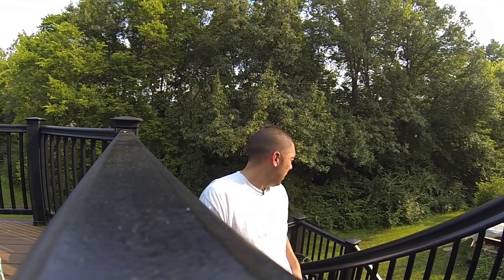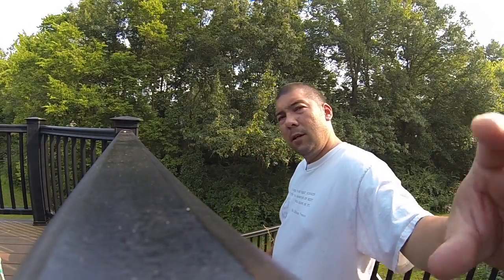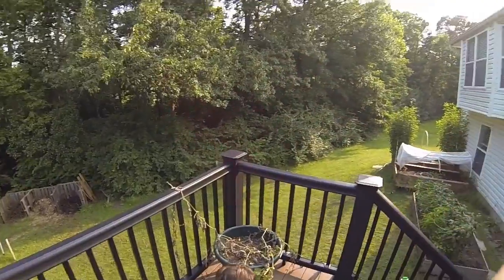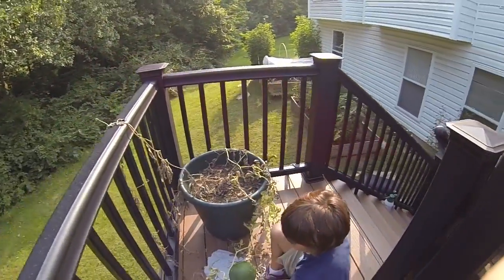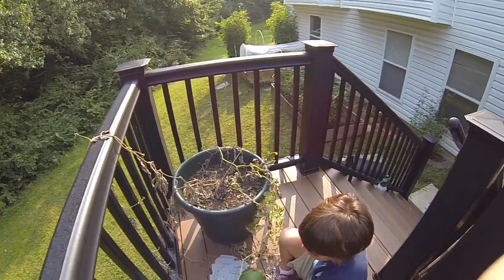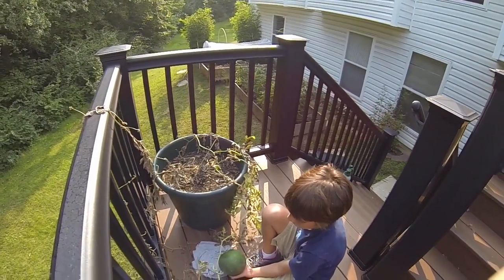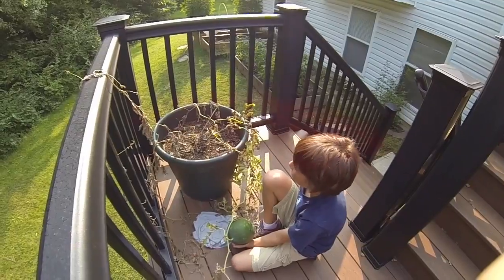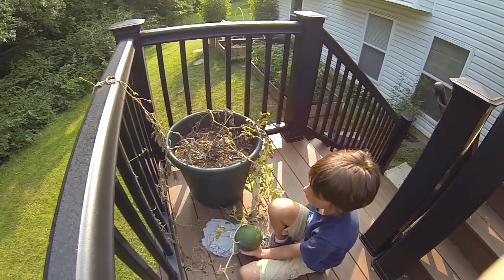Hey guys, got another quick episode today. We're going to actually harvest the two moon and stars watermelons that we planted a couple months ago. The watermelon was planted on our deck because we had no space left in any of the beds that we had, so I figured I'd get a nice big pot and try to hang them over the railing.